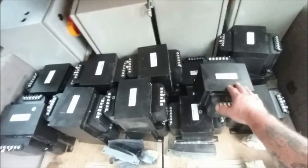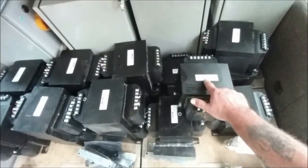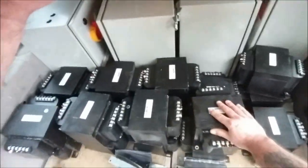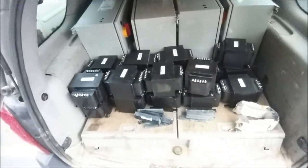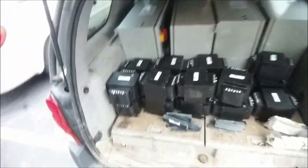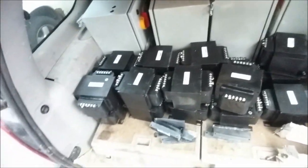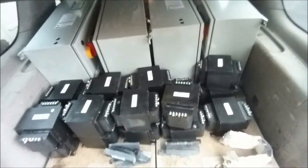I saw these online — similar units, same brand, different model — new, for around $289 bucks. I'm going to try and get some money out of these. These of course will go to storage or to the scrap yard, but I've got to get to the storage unit and dump these off. I've got like 1,600 pounds in here between those four cabinets and these transformers — look at the back end of this thing.